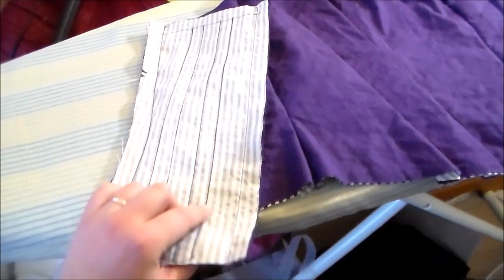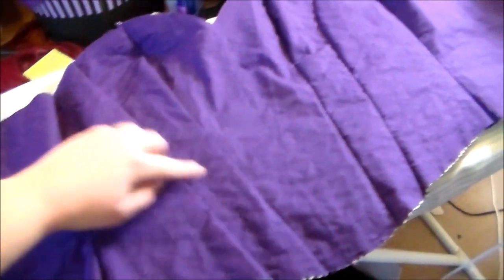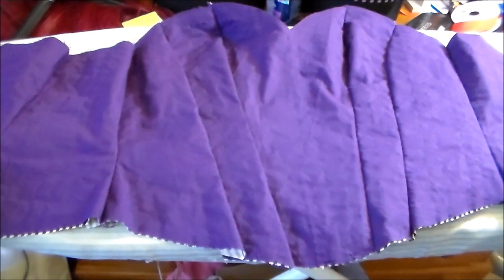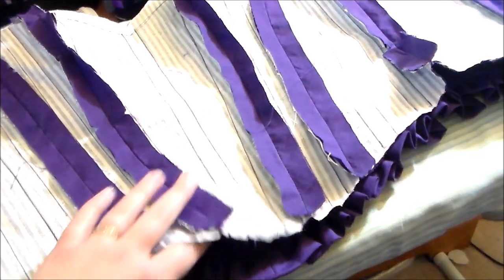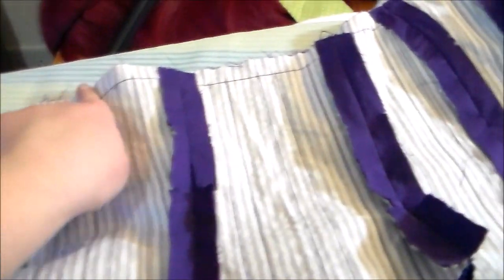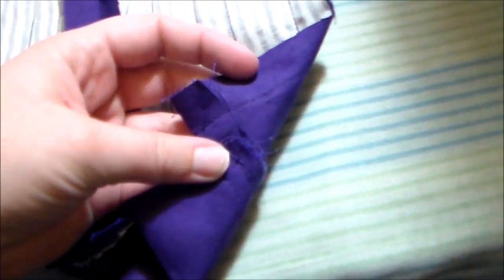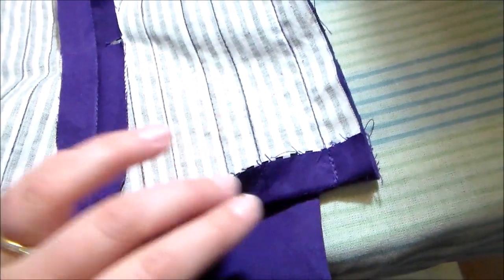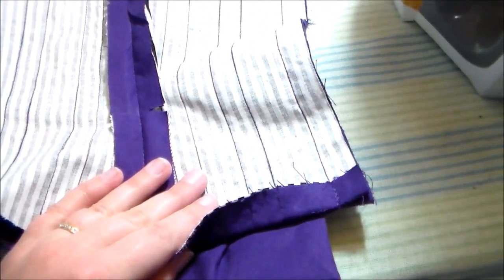Once the boning channels have been added to each of the pieces, we're then going to sew all of the pieces together along the side seams to create the inner portion of the bodice. Putting right sides together, we're going to sew the outer portion of the bodice to the inner portion all along the edges, leaving the bottom open. On the corners, we are going to fold the edges upward on each side to encourage both edges to turn inwards, which will make it easier when we sew it closed later on.